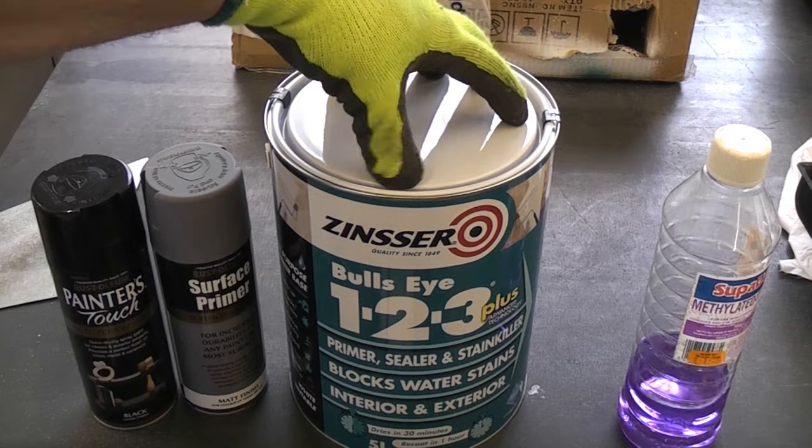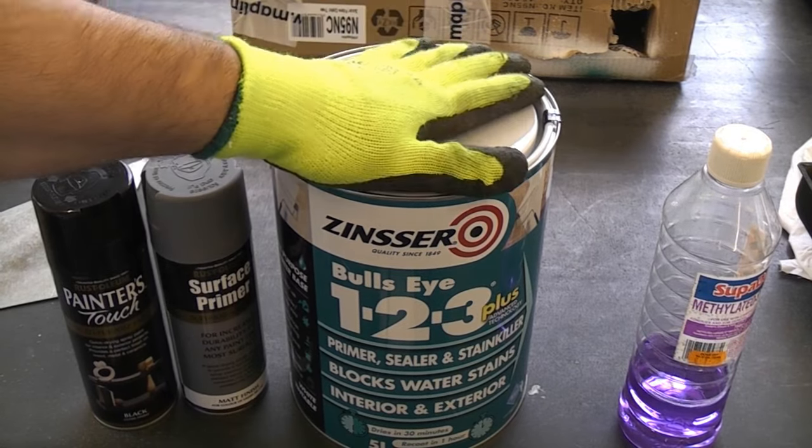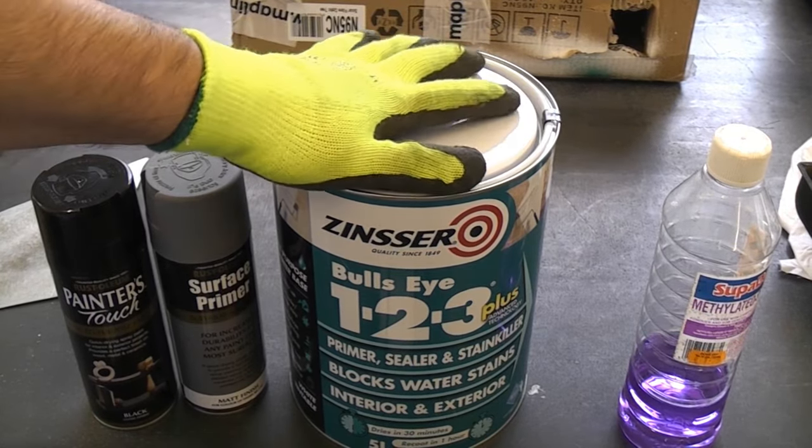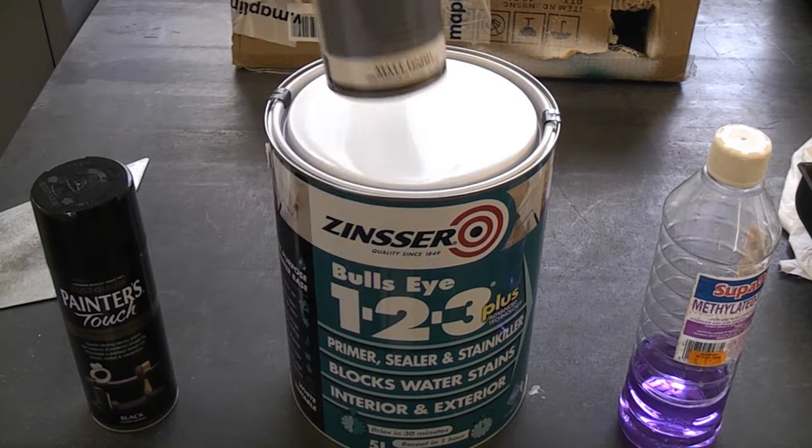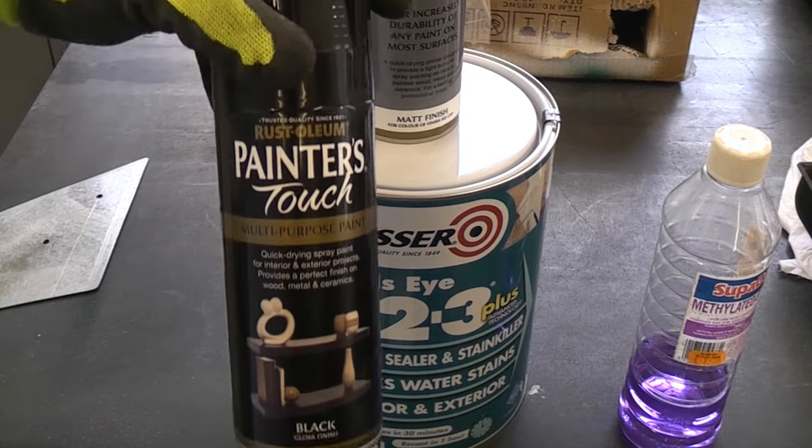I'm then going to apply some Zinsser Bullseye 123 Plus using a small roller. That'll be dry in about 30 minutes. Once I've done that I'm going to spray some surface primer and then finally a top coat.